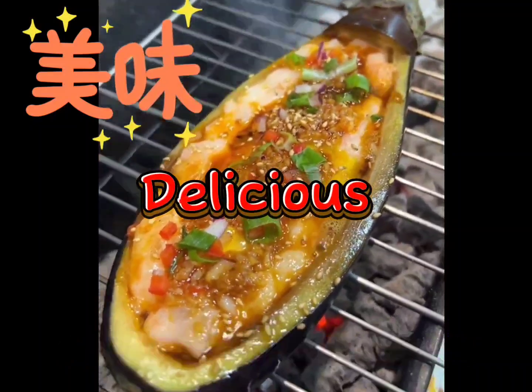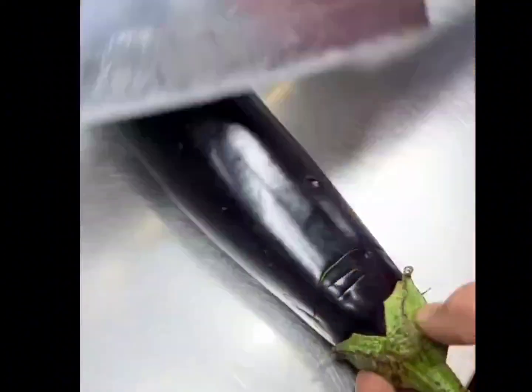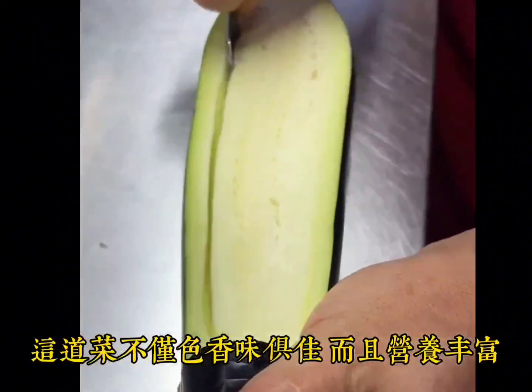Hello everyone, today I would like to introduce you to a simple and delicious grilled eggplant. This dish is not only delicious in color and aroma, but it's also very nutritious.